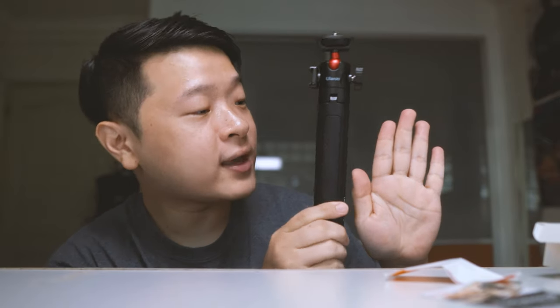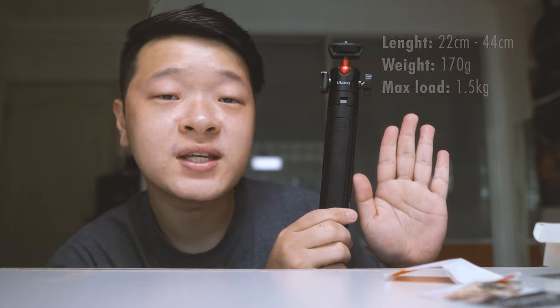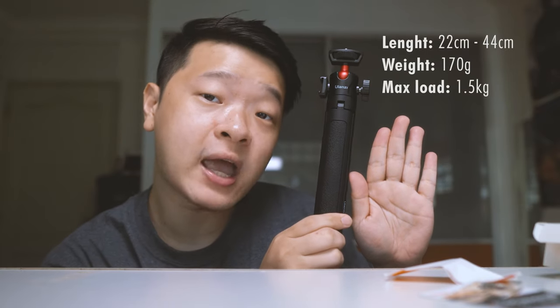I have been eyeing this little mini tripod for quite a while and I really like it for its size. If I put it beside my hand here, you can see that it isn't that big. It measures about 22cm and can go up to 44cm or 17 inches. It also feels pretty light, weighing at about 170 grams.